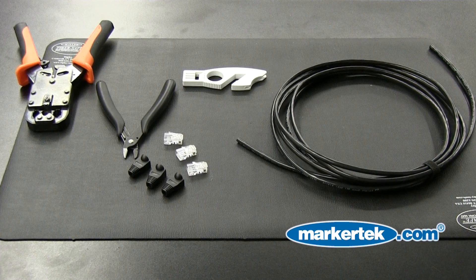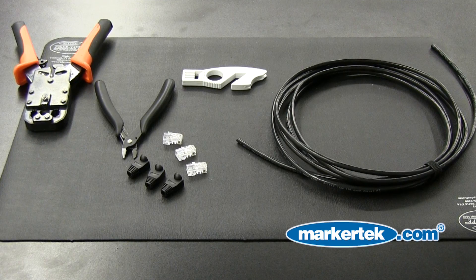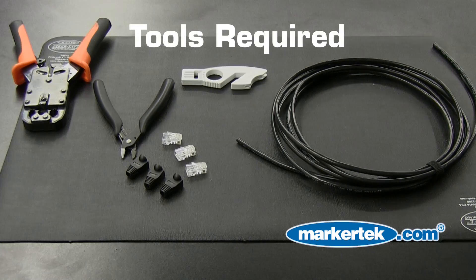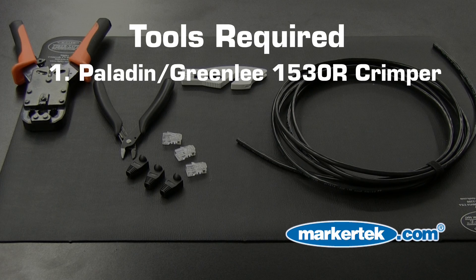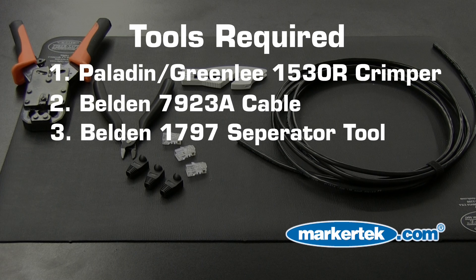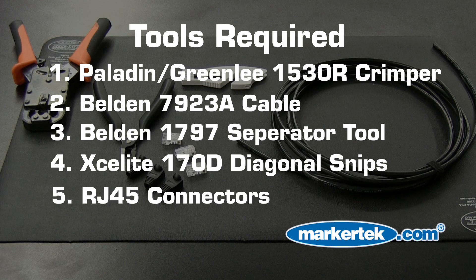Today we are creating a CAT5E cable using Belden 7923A Datatough cable wired to meet the EIA 568B standard. The tools for success include a Paladin Greenleaf 1530R crimp tool, Belden 7923A cable, a Belden BL1797B Strip and Separation Tool, an Exalite 170B Snip Tool, and RJ45 connectors. Let's get started!